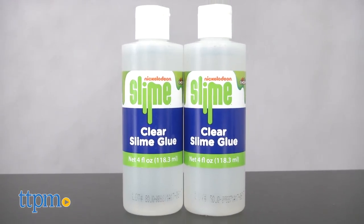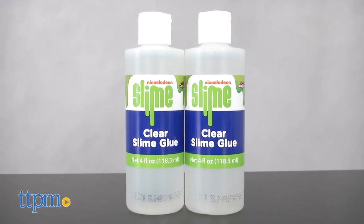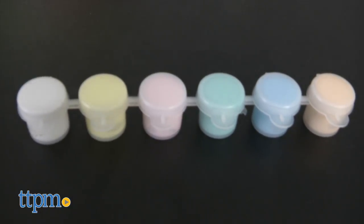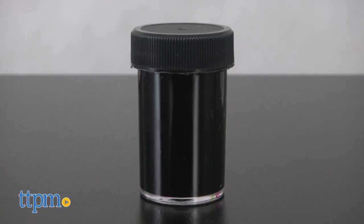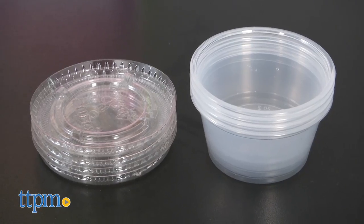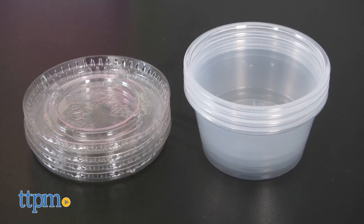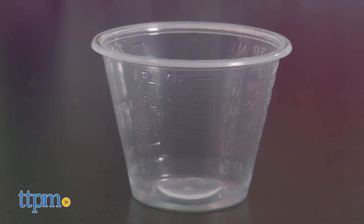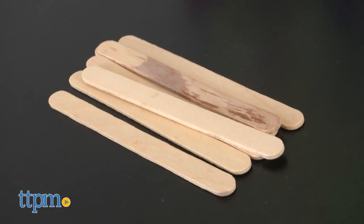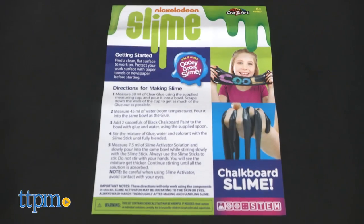Inside the box, you'll find two bottles of clear glue, a bottle of slime activator, six paint pots in bright chalk-like colors, a jar of black chalkboard paint, two paintbrushes, four cups with lids for storing the slime once it's made, a measuring cup, a mixing bowl, six popsicle sticks, a spoon, and instructions.